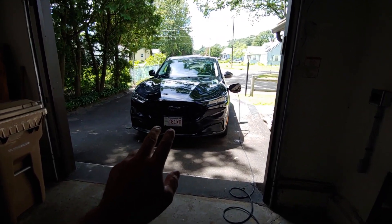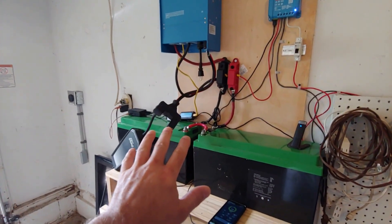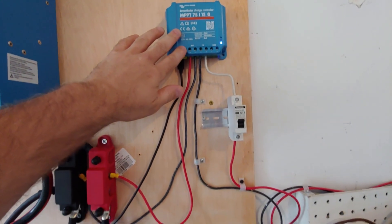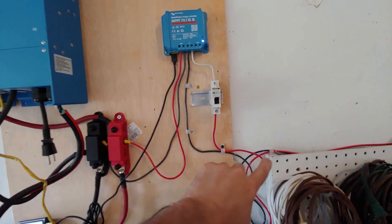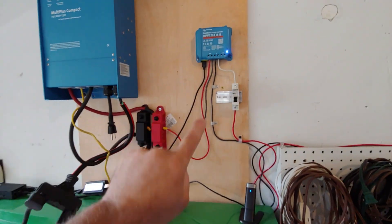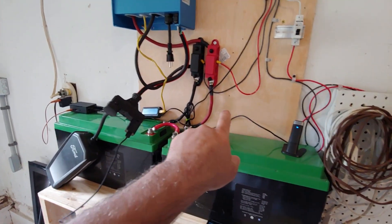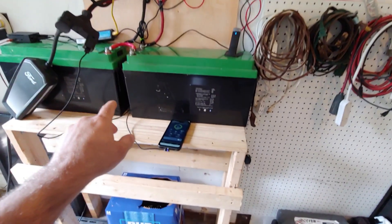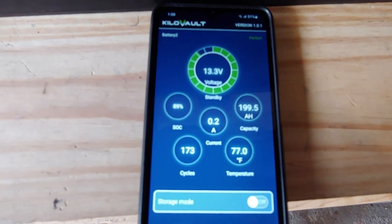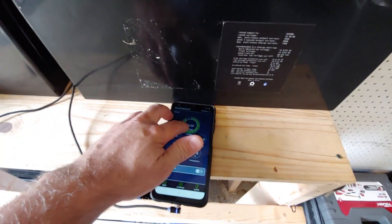I'm still missing a few components to complete this project. Everything is pretty much temporary except for the solar stuff, which is good to go — fuse, breaker for the solar wires going out to the garage, into the charger. I'm also waiting to get a shunt to monitor energy in and energy out. In the meantime I can monitor the batteries through Bluetooth — they're at about 89% state of charge. These batteries are wired in series, so it's a 24-volt system.